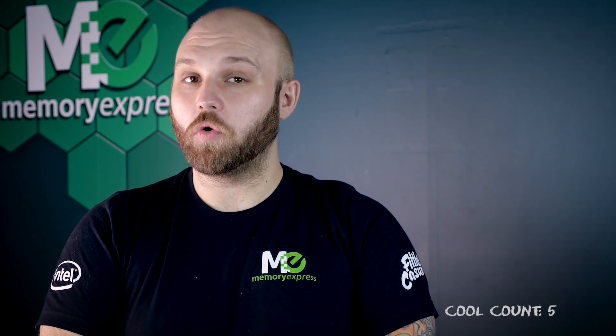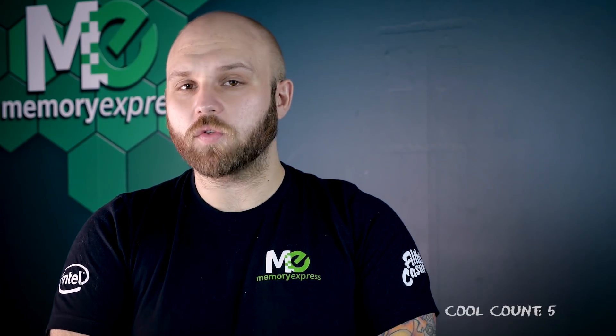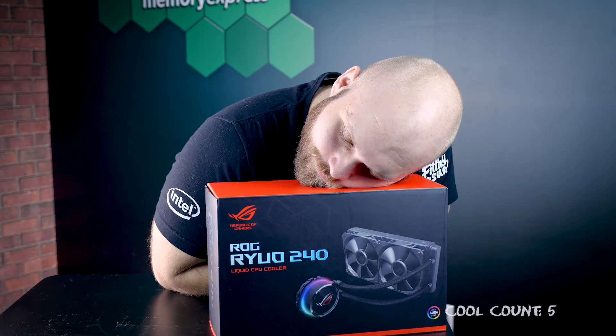Now that we got that cool fun fact out of the way, we can move into the product and features. Today, we're looking solely at the ROG Ryuo 240 here today.